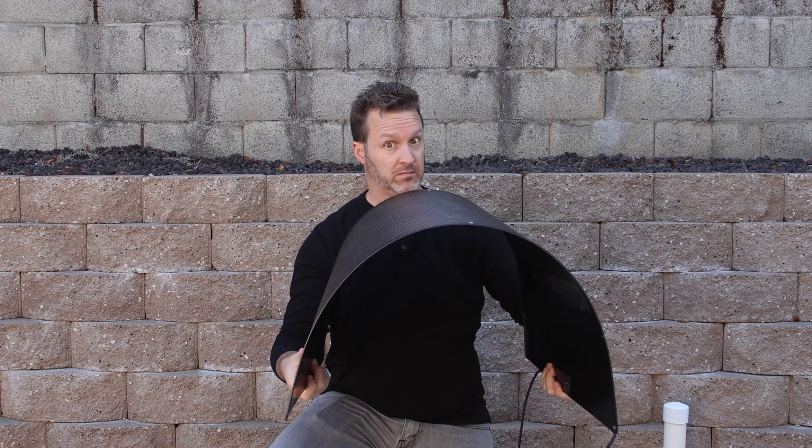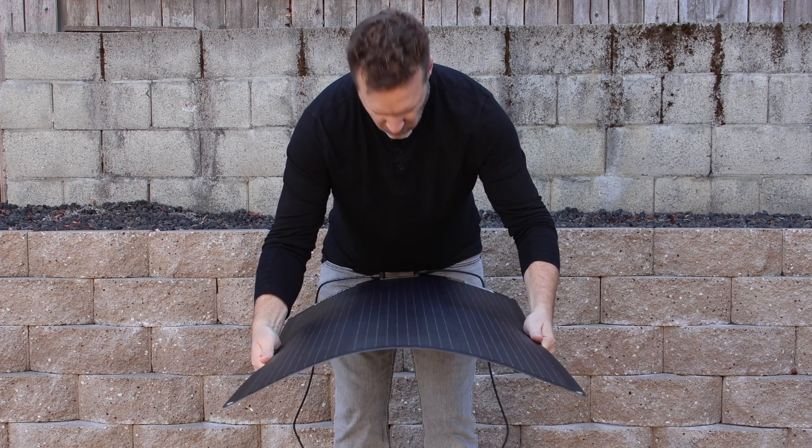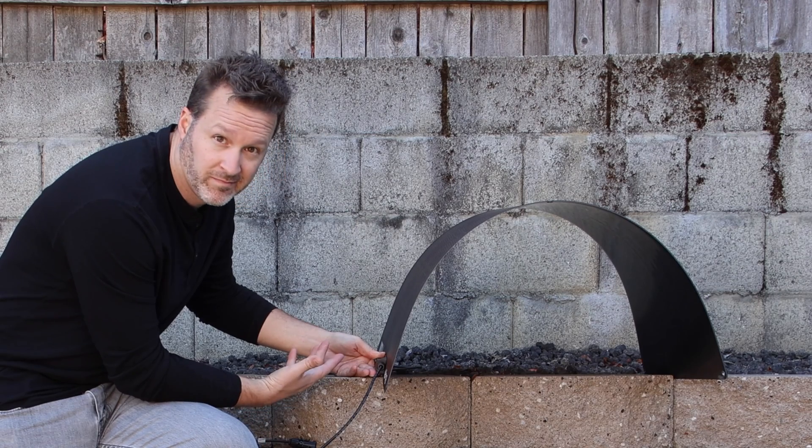This is the most flexible fiberglass solar panel I have ever seen, and it gives you lots of mounting options of up to 270 degrees, which I've never really needed to do that, but you can.